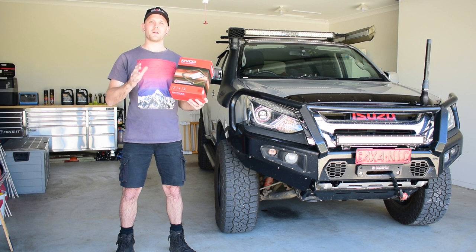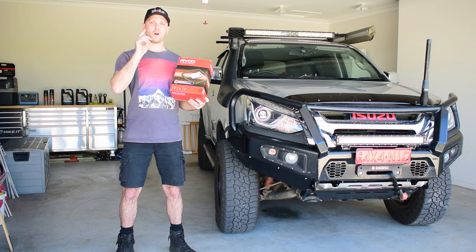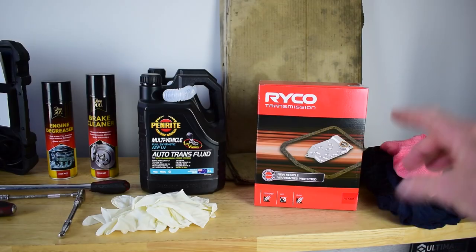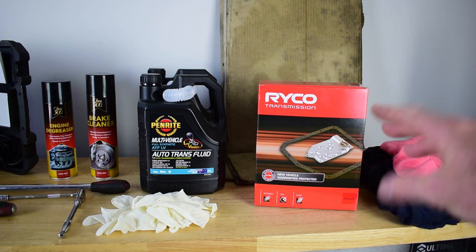So in today's video I'm going to show you how to replace the automatic transmission filter on your 4WD. Before we get stuck into changing the automatic transmission filter, we're going to need a couple of bits and pieces to carry out the job.